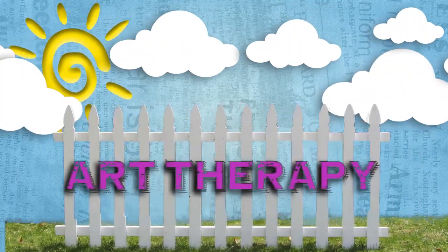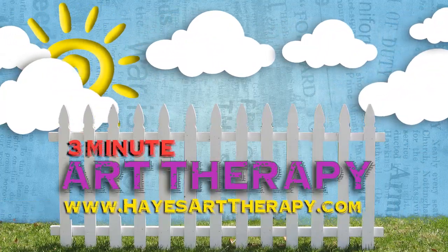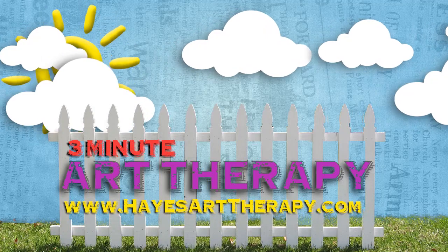So the next time that you are overwhelmed with some emotion and you need a timeout, try this activity. Let me know how it works for you. I'll see you next time on 3-Minute Art Therapy. For more information, log on to HayesArtTherapy.com.